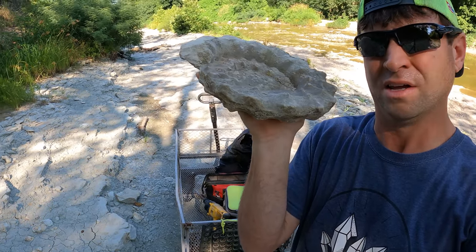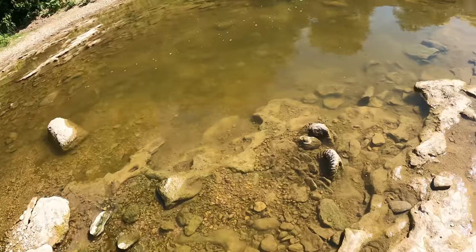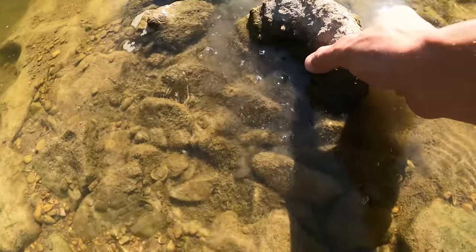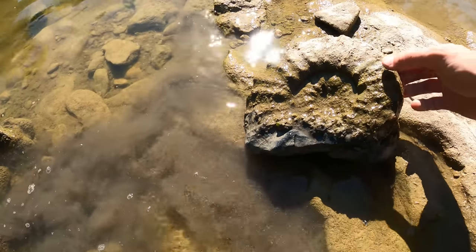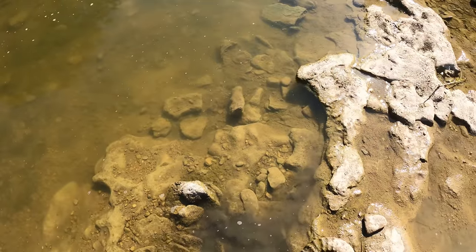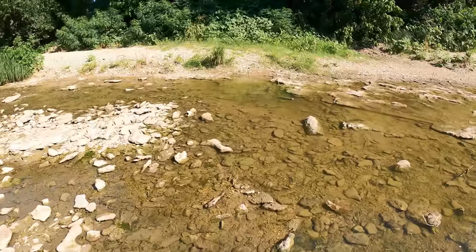Working my way towards the water and look at this one right here, it's just sitting up. I believe it's going to be attached — oh no, it's not. It's complete! Another complete ammonite, got some mud on there. Something tells me I'm gonna find my biggest ammonite today.